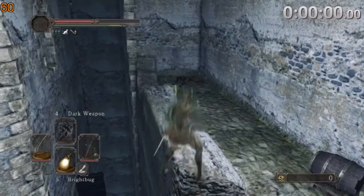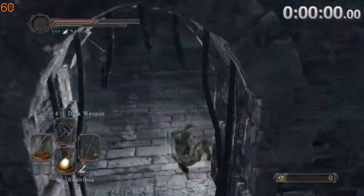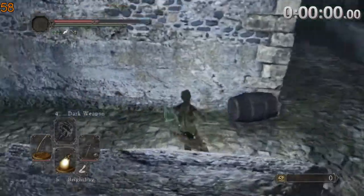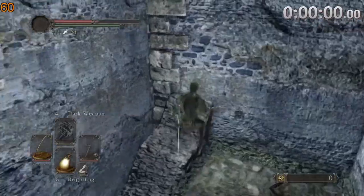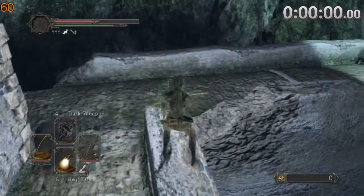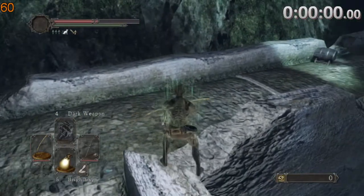And it looks something like this — just like that. So just to show you again. This setup was found by JNZ; I'm going to put his channel in the description.